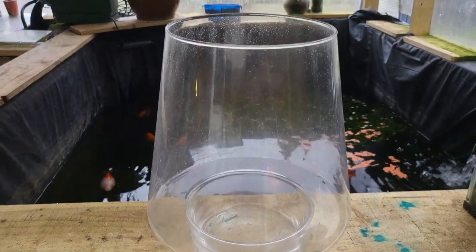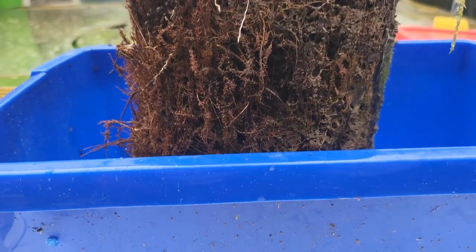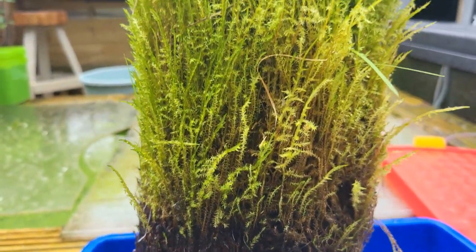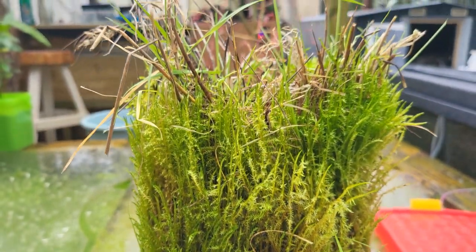In this video, we'll be taking this vase and this absolutely colossal two-and-a-half-year-old moss tower and turn them into what's possibly the world's first air moss filter.